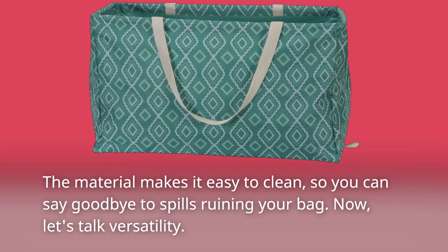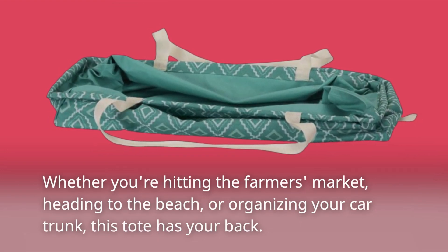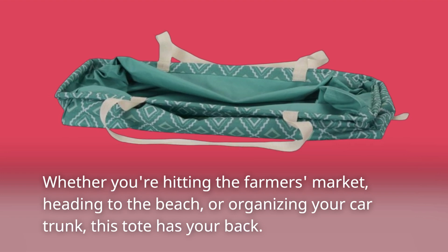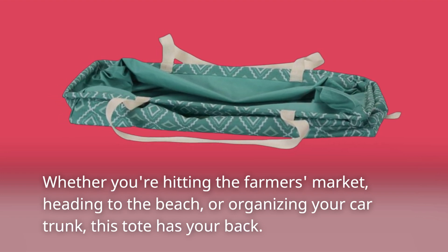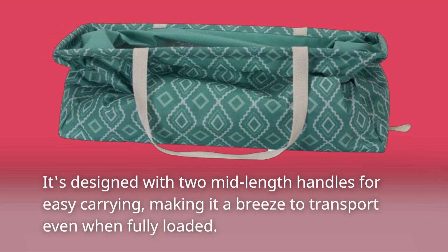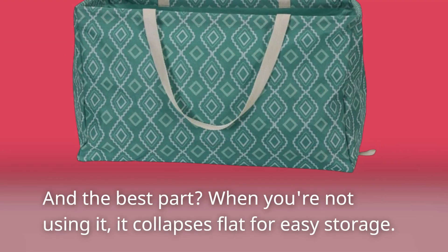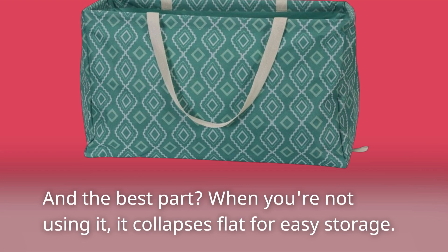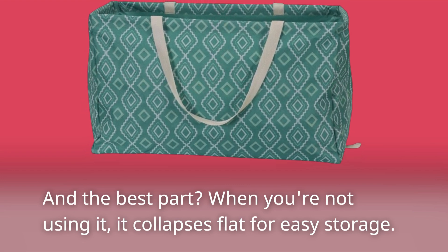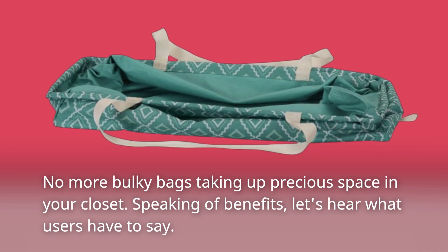Now, let's talk versatility. Whether you're hitting the farmer's market, heading to the beach, or organizing your car trunk, this tote has your back. It's designed with two mid-length handles for easy carrying, making it a breeze to transport even when fully loaded. And the best part? When you're not using it, it collapses flat for easy storage. No more bulky bags taking up precious space in your closet.